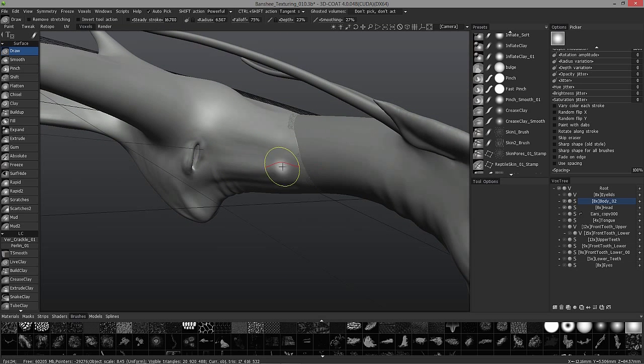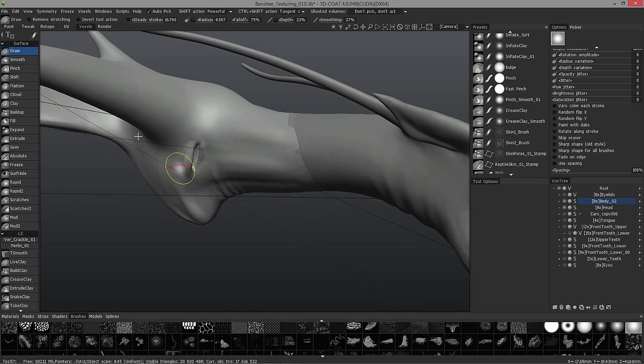Try to round out the muscle here — the long neck muscle here is a little too flat.